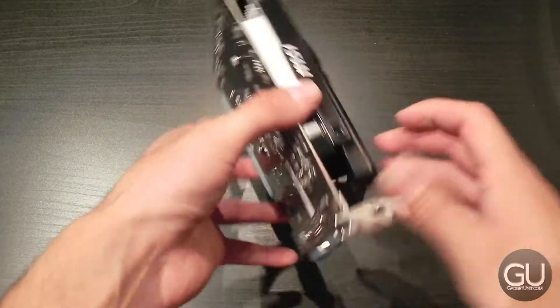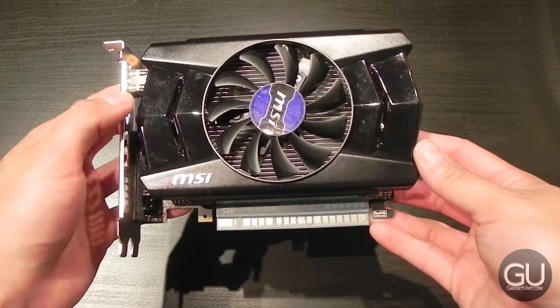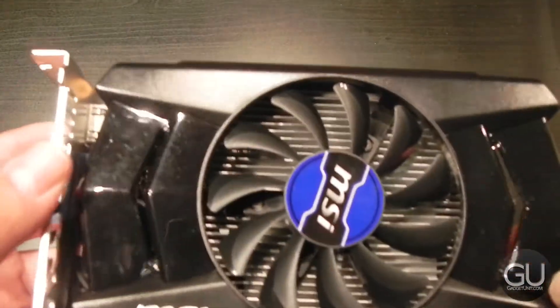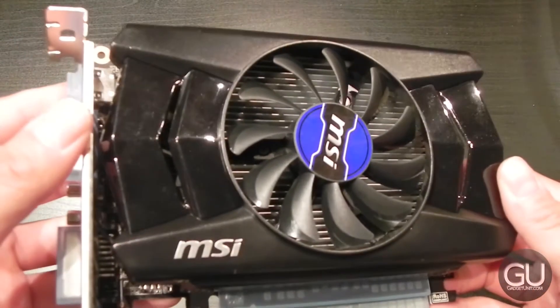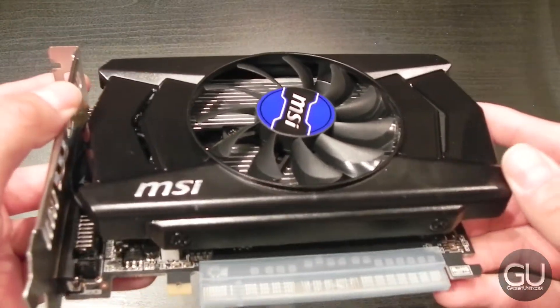This is the 1GB GDDR5 model. There are some other variants of this particular video card. Like I said in part 1, I did pick this up because it had a $30 mail-in rebate, making it anywhere from $40 to $50, which is not a bad price for this particular video card.